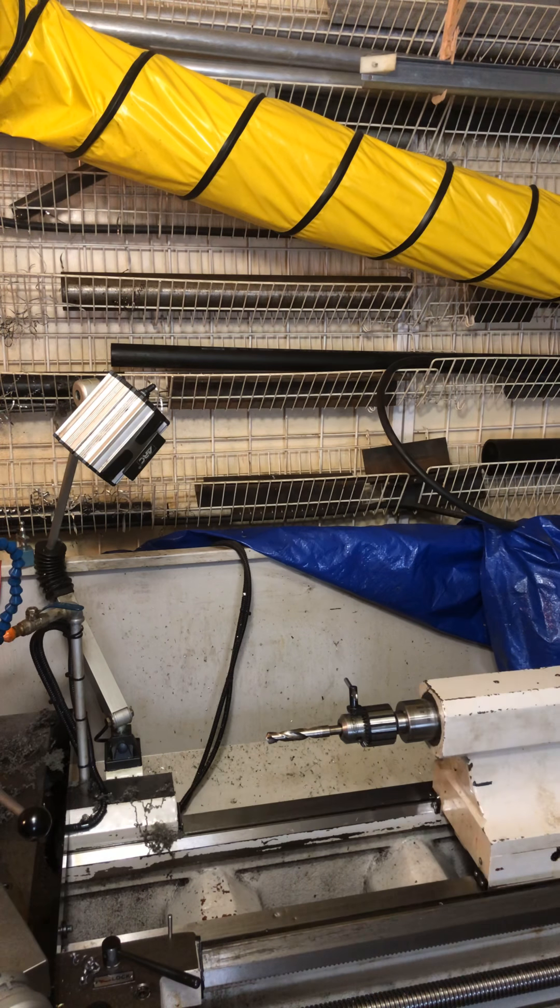Normally when you use a lathe, you would take this end, cut one side, then you got to take it and put it back in to cut the other side. But when you put it in here, this machine doesn't come to a stop for the inside.